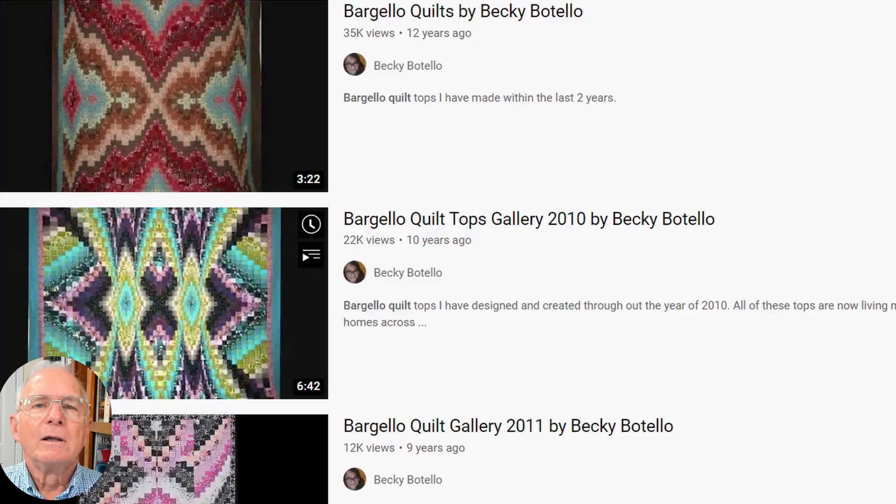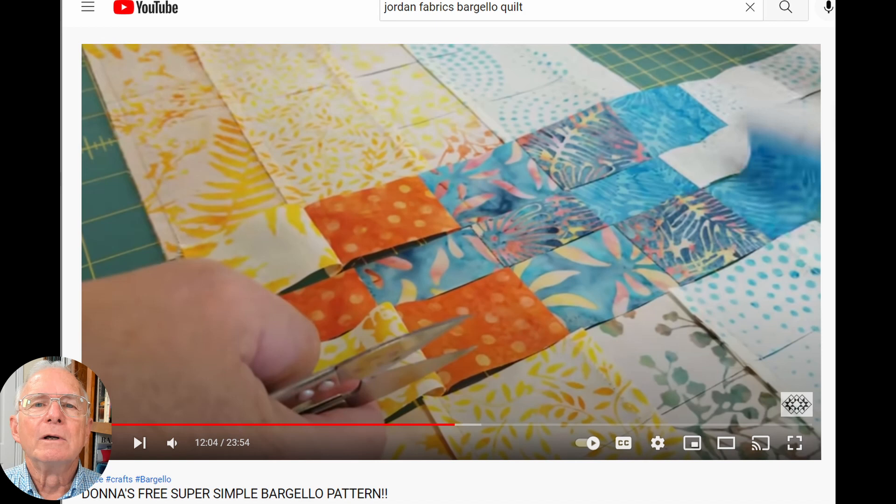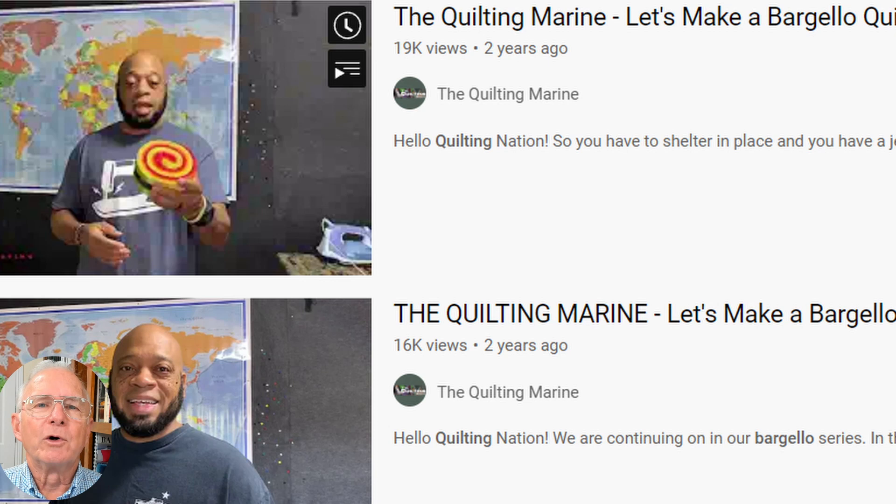You may want to check these YouTube presentations out: Bargello Quilts by Becky Botello — Becky has put together many Bargello quilt designs and it's inspirational to see what she's done. Jordan Fabrics Bargello Quilt — Donna's presentation is very good. The Quilting Marine, "Let's Make a Bargello Quilt" in five parts — I just loved his presentation, especially where he talks about: it's just fabric and it's just thread.